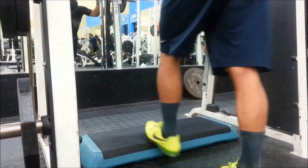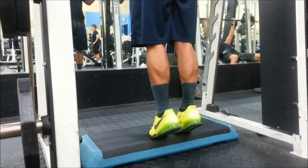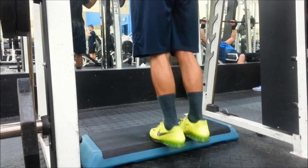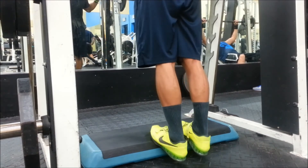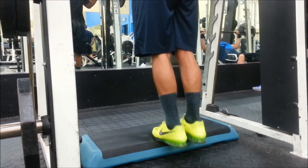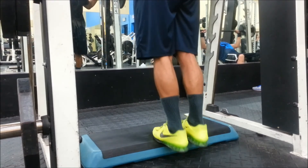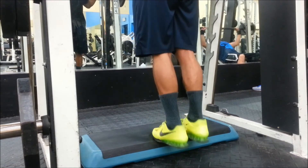Moving over to calves — you can't do legs without training calves. I like to get in the Smith machine and use a little stepper. I feel it enables me to get a good stretch at the bottom. A lot of people say calves are genetics, and genetics do play a part, but that doesn't mean you can't work them. People often just bounce on them — you need to focus on getting a nice stretch with a pause at the bottom, then a contraction with a pause at the top. That's really how you build calves. I'll also put the full routine in the description.